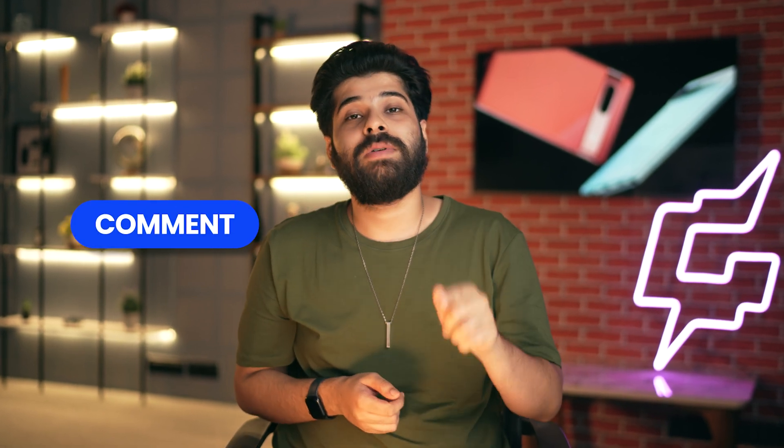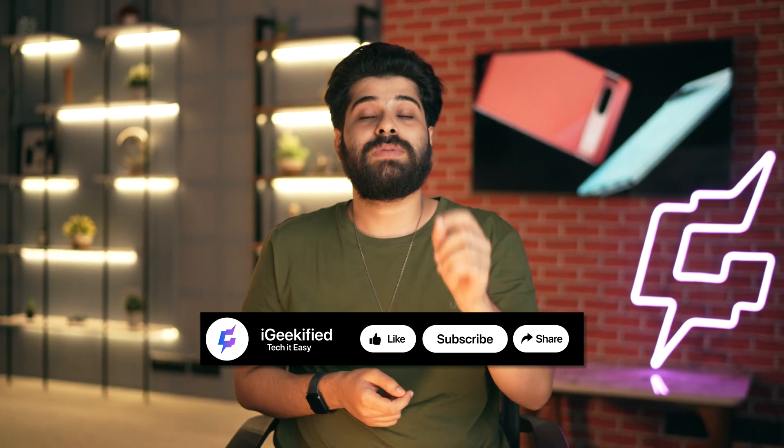These were some of the best Google Pixel 7a tips, tricks and hidden features that I felt I should share in 2024. Let me know in the comments which trick you liked the most, and don't forget to subscribe to Geekify. I'll see you guys in the next video — till then, keep enjoying your life.